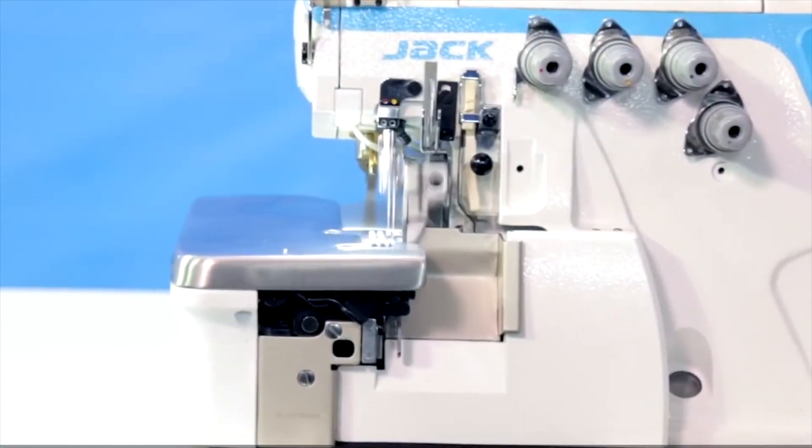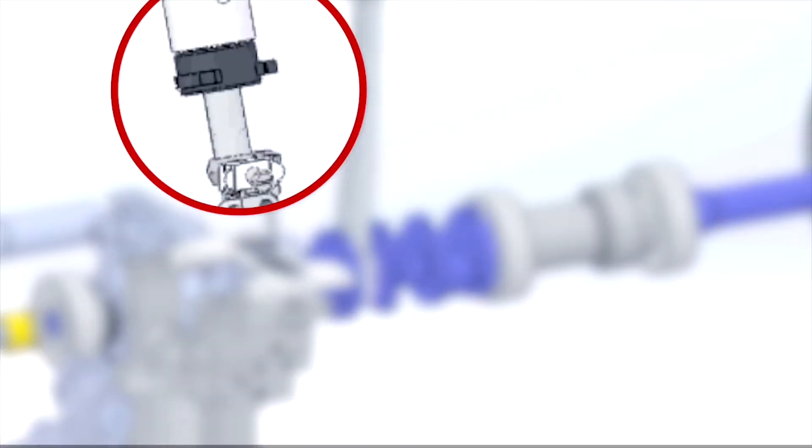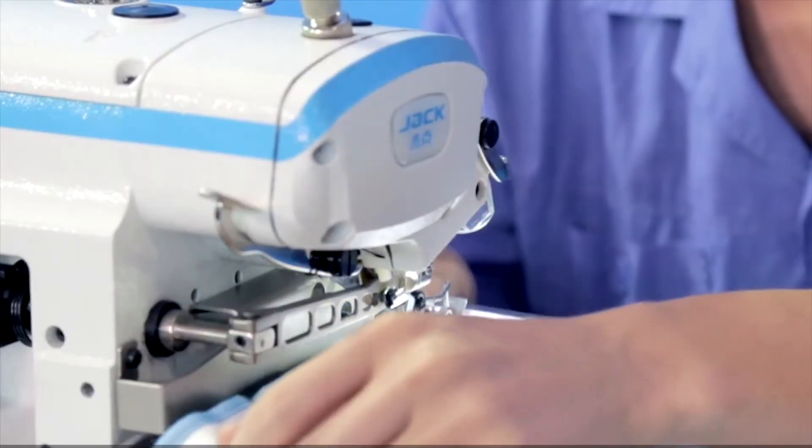We adopted advanced oil spill prevention technology, featuring a closed needle bar and unique oil absorption cap ring design for extreme oil control and strong return oil. This effectively solves oil pollution caused during fabric sewing.